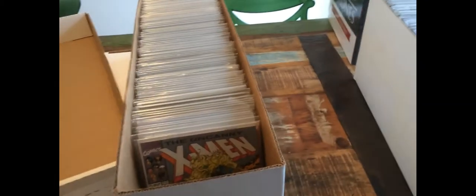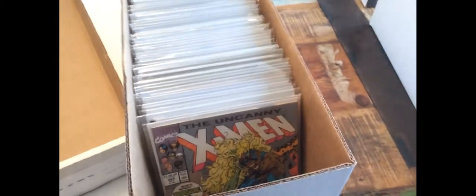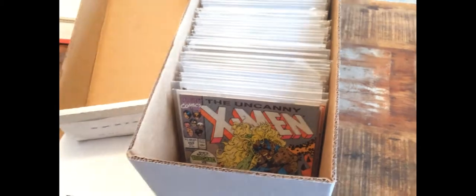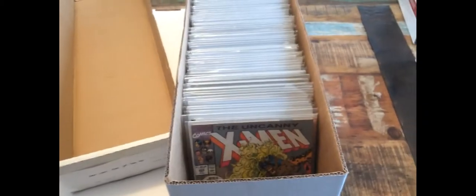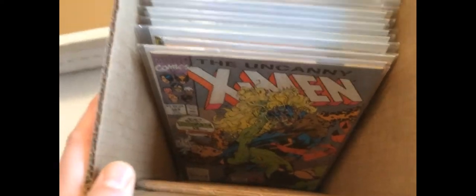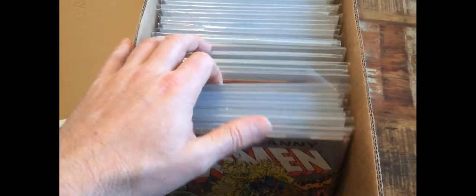Here we've got two long boxes of comic books — a run of Uncanny X-Men from number four all the way up to number 500 and something. I want to show you what a typical long box looks like when you own them and you're not planning to ship them anywhere. You can see in front of the long box there's a bit of space, and we want that for storage. When we own comic books and want to flip through them, it's a pain if they're too tight — you can't see each book, you can't lift them out. So when we store comics, we usually give a little bit of space.